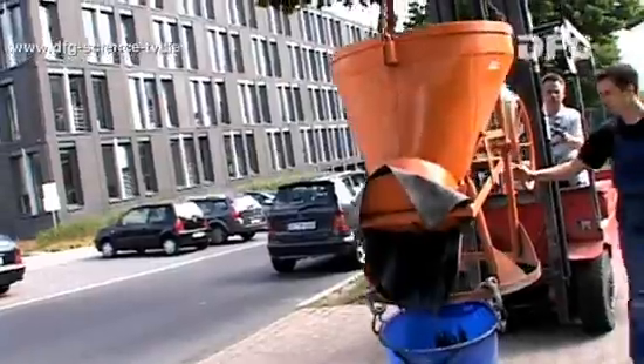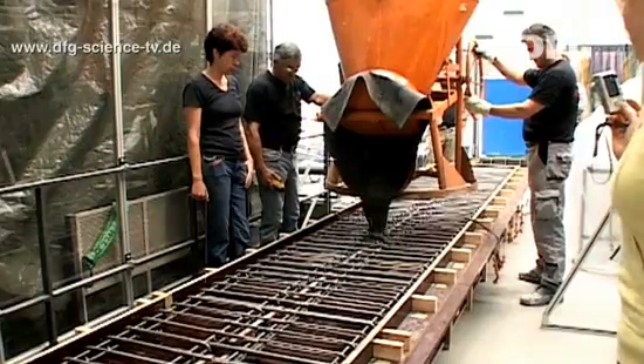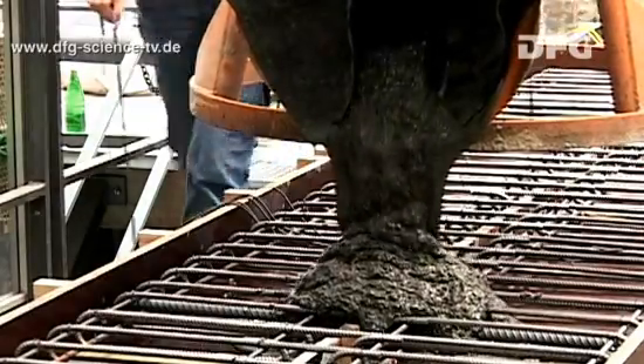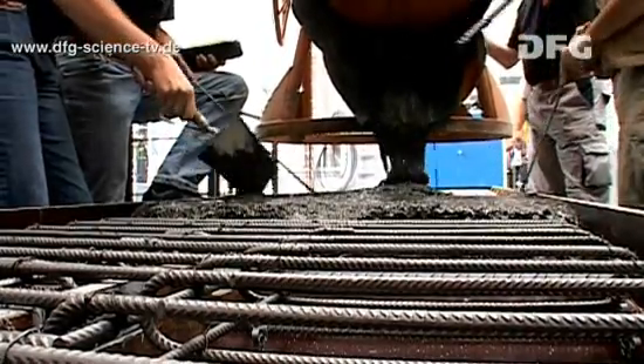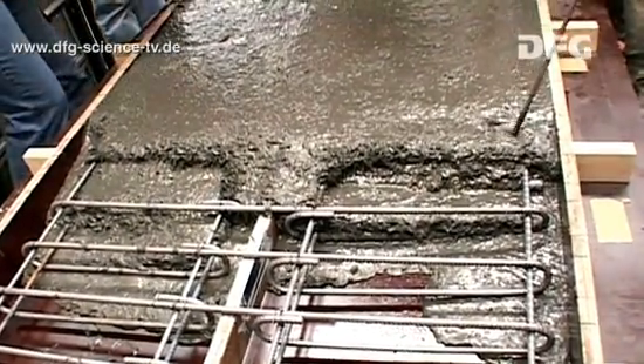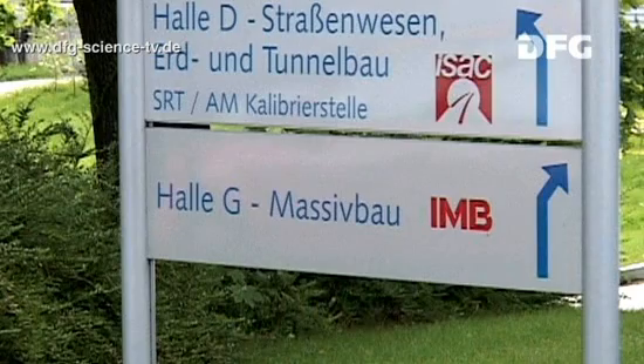It's just a short walk from the mixer in hall C to hall G, where the formwork and the test bed are ready and waiting. In order to work under the same conditions as in real life, the experiments at the Institute of Structural Concrete are done on a scale of one-to-one whenever possible. This often means that large amounts of concrete need to be mixed.